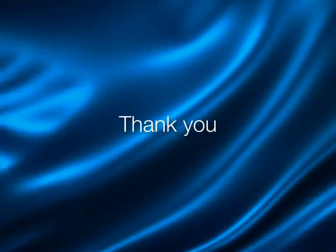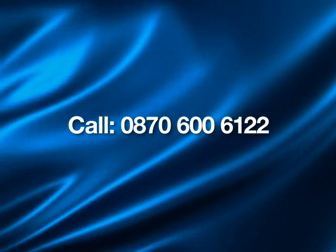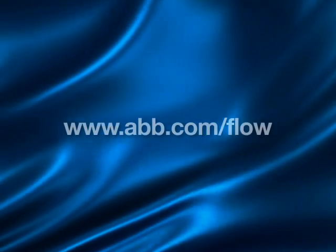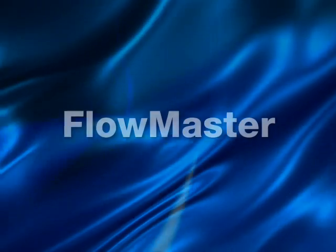Thank you for viewing this demonstration. If you'd like to find out more about ABB's Flowmaster program, please call 0870 600 6122 or visit www.abb.com/flow.